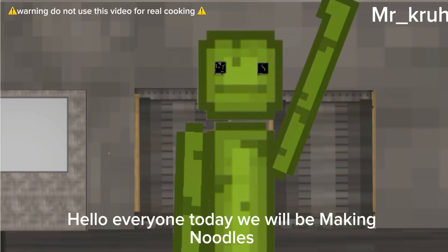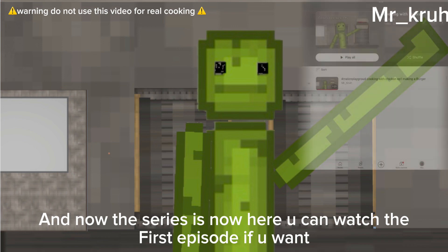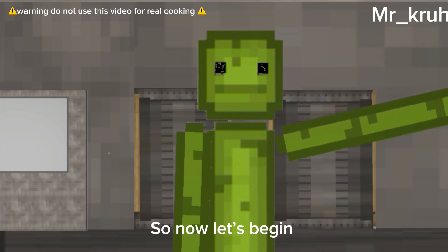Hello everyone, today we will be making noodles. This series is now here — you can watch the first episode if you want. So now let's begin.